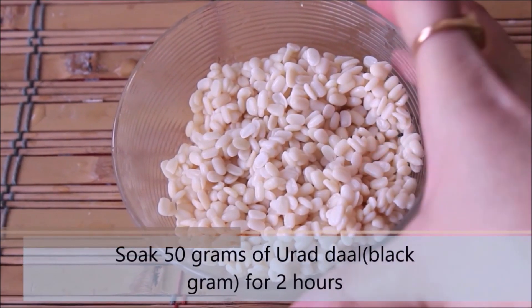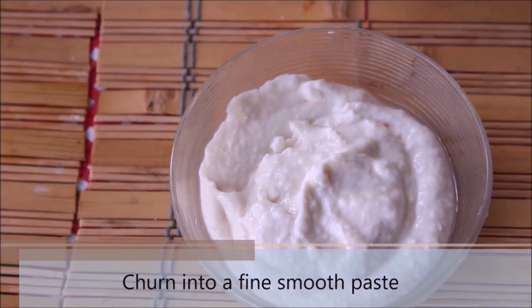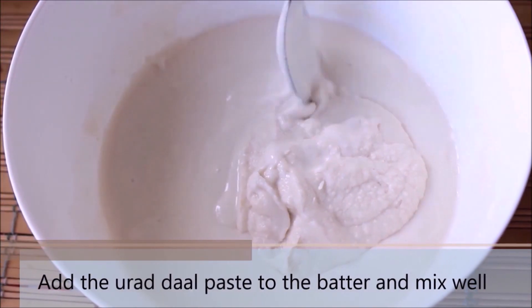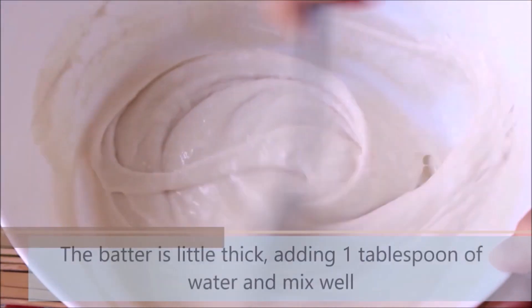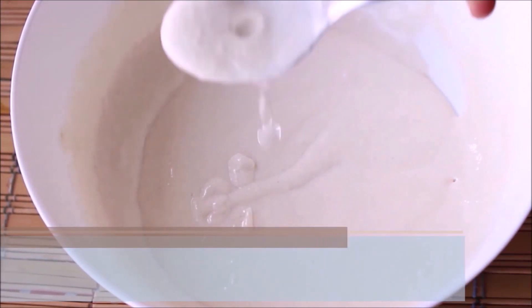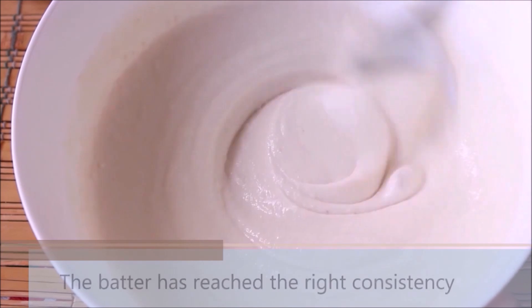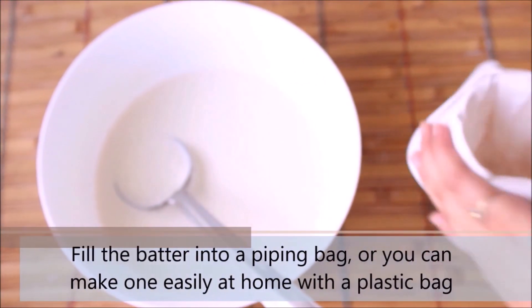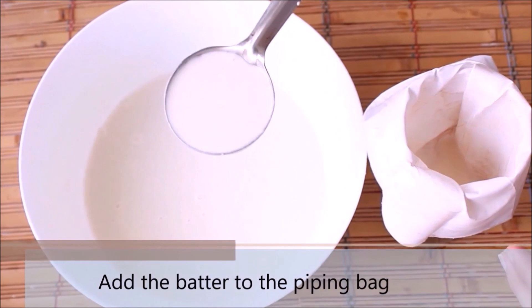I am using around 50 grams of black urad lentils, soaked for 2 hours. You can also replace this with 2 tablespoons of cornstarch. I churned the black urad into a smooth paste and now I am adding it to the existing batter. Mix them together until well combined. As the batter has become a little thick, I am adding 1 tablespoon of water and mixing. Remember, consistency is the key — do not add too much water; we still need some thickness in the batter. Now put the batter into a piping cone; you can DIY this with a plastic bag, making sure the ends are sealed so the batter doesn't flow out.